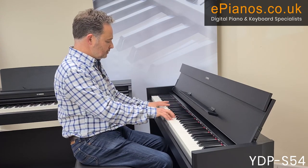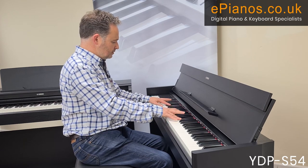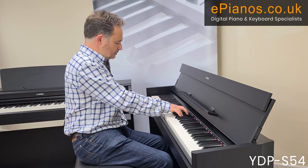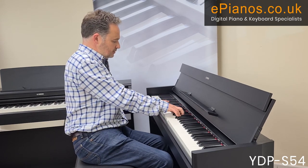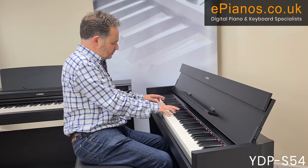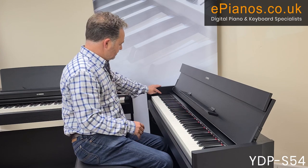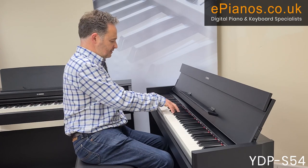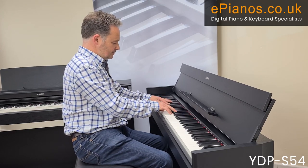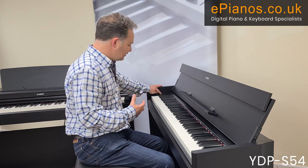Going further, there's a pipe organ voice, then a jazz organ sound, and finally symphonic strings — lovely symphonic strings to round out the 10 voices.